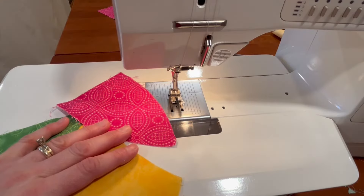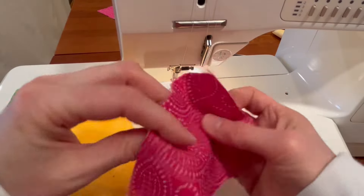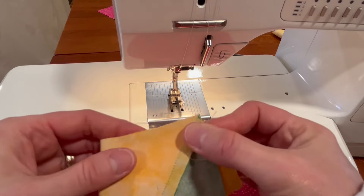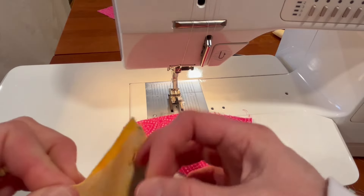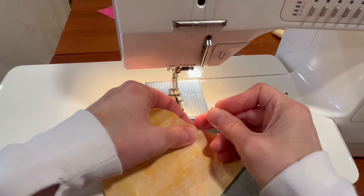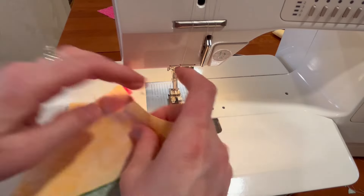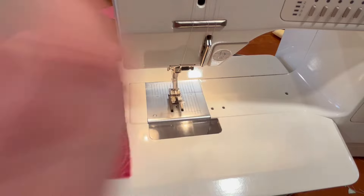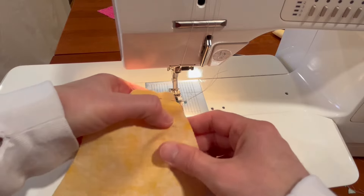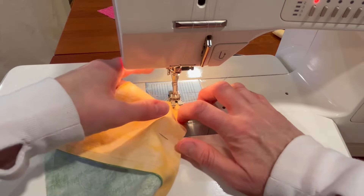Next we are going to make two units of this. We are at the sewing machine and we are going to do some curved piecing. We're going to pinch the ends — these two are going to be together — so we'll give this a pinch here and match it up with the other side, pinching that side too and pinning in the center, matching up the centers and the ends.